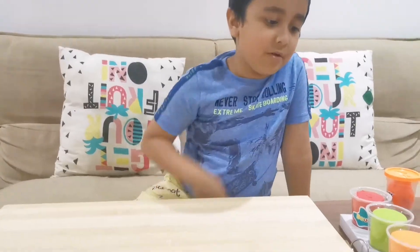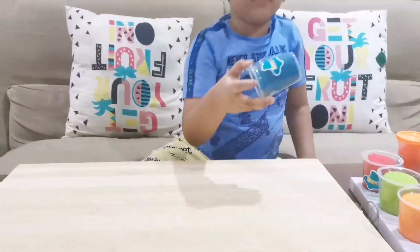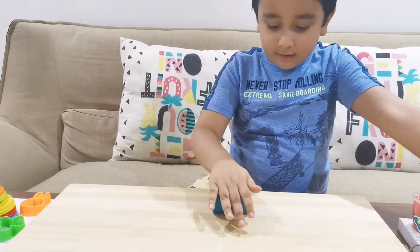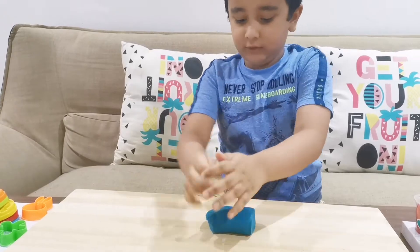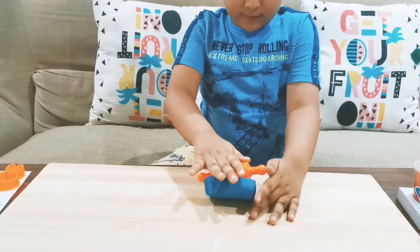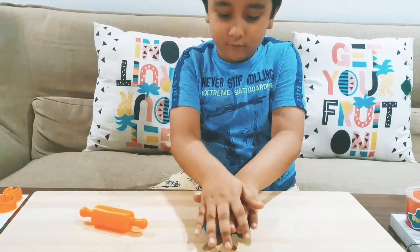Start making the props first. Start with the pond. Take the blue color clay and then just flat it a little. Now smash smash smash with the rope.